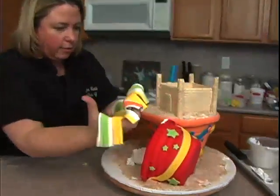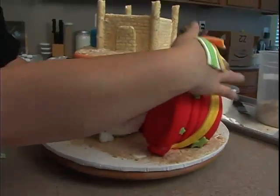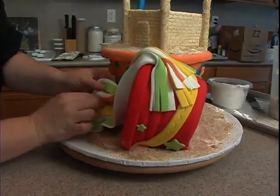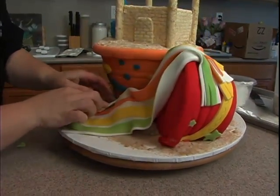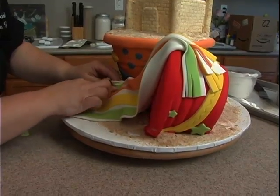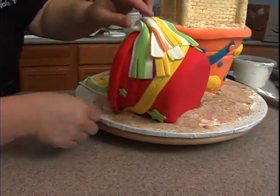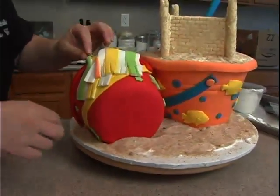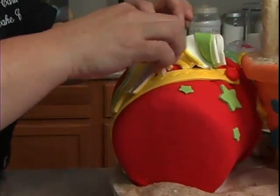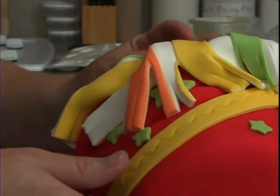Lay it across - I want to kind of scrunch it up here. You want to make sure that we cover up our cupcake - our mound of fondant - like so. We don't want it to cover all of our cute little bucket, so kind of just move it around wherever you want. You can even have this come back around the front area.